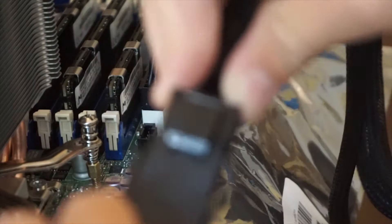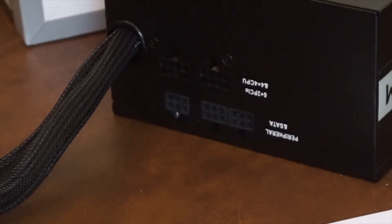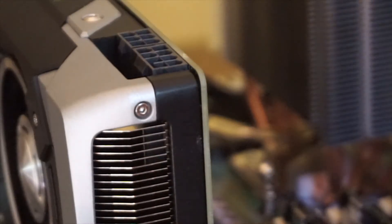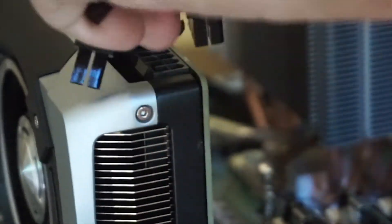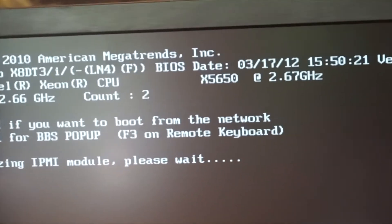After that I needed to plug all of the power cables into the parts so I could test them. And luckily everything powered on with no problem.